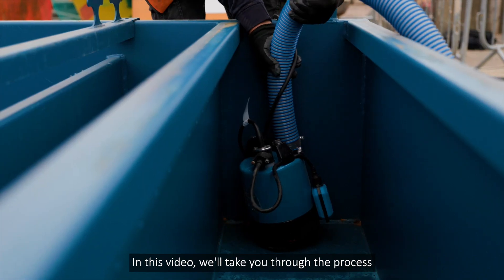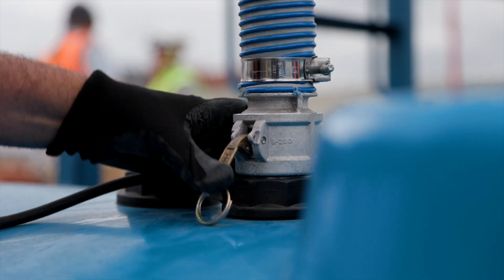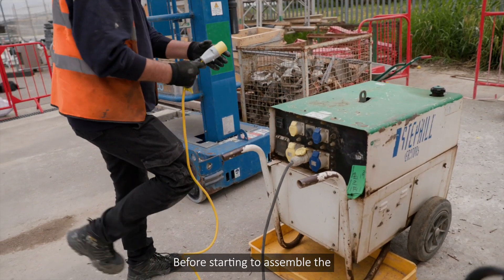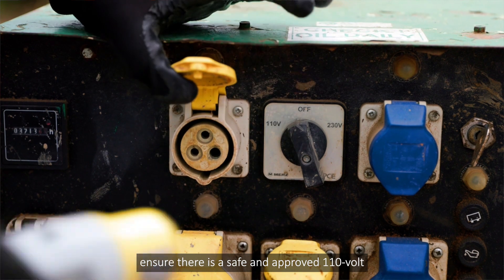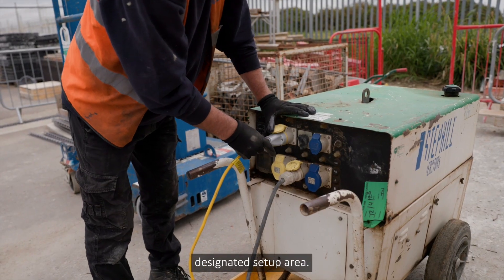In this video, we'll take you through the process of getting your concrete washout system up and running. Before starting to assemble the concrete washout system, ensure there is a safe and approved 110 volt electricity supply close to the designated setup area.